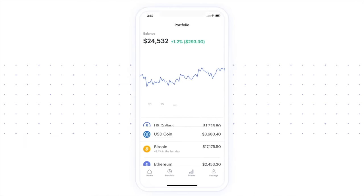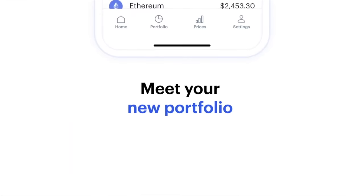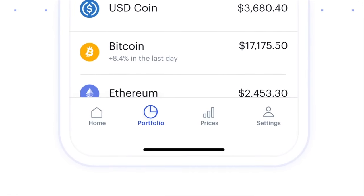Now, before we go into the graphics card options and what I ended up choosing, I want to give a big shout out to this video's sponsor, Coinbase. Coinbase is the largest marketplace for cryptocurrency in the world, and they make it really easy to get started with crypto investing — not just because they have a very easy-to-use interface both on the web and in the app.